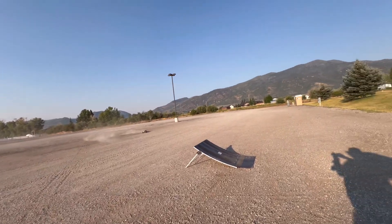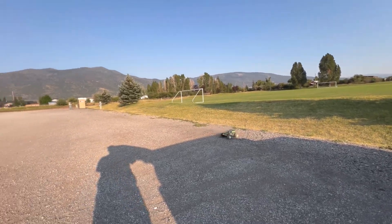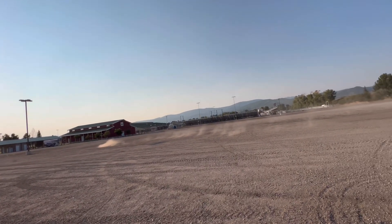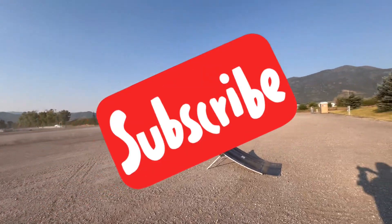Might need to adjust the jump in a different direction — I don't have a good line up here. It's ripping, feels good.